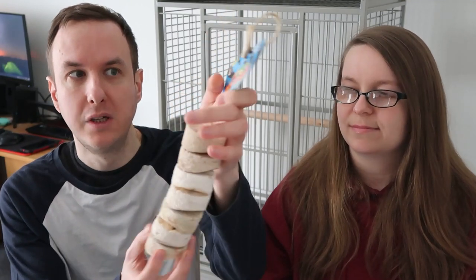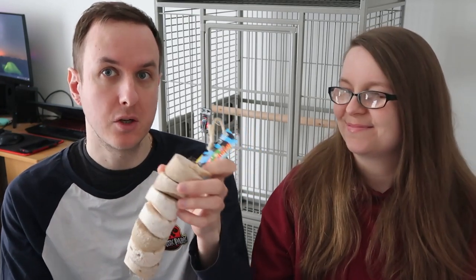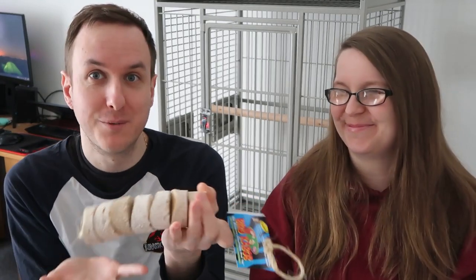The first toy I want to show you is this lovely natural bird kebab. We absolutely love these bird kebabs and all of the birds love them. This is one of the reasons we picked this for Olive's cage — as I mentioned before, it's familiar but a little bit different because it's a bit bigger. These are great for all small birds, even medium to large, because they're so easily chewable and we're constantly replacing them, so it was an obvious choice for Olive's cage.